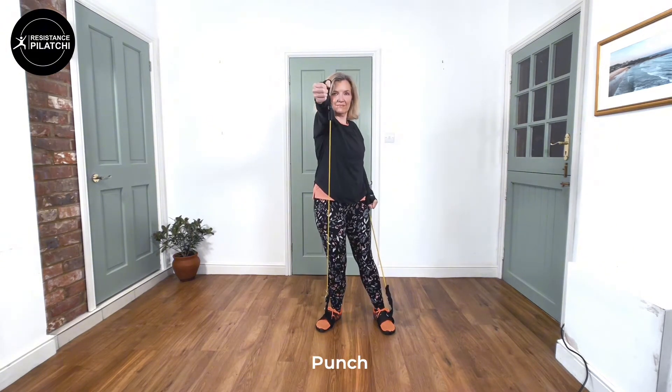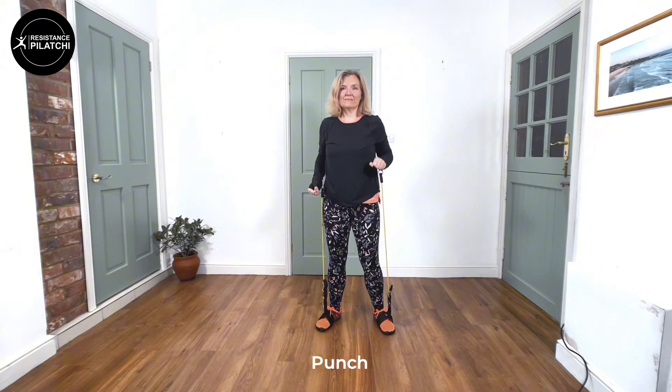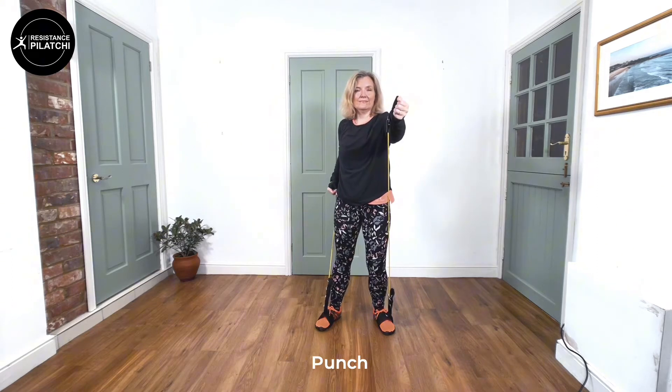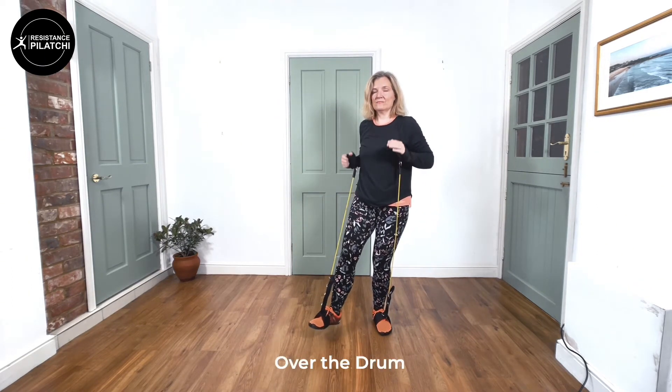This is the classic punch where we're coming forward with the hand, making a fist, getting the elbow straight, and withdrawing it with the palm facing upwards.